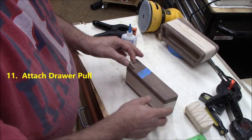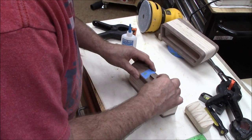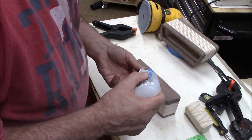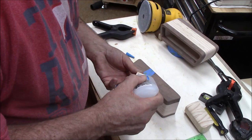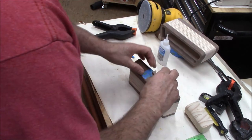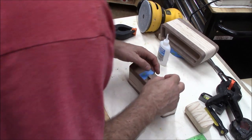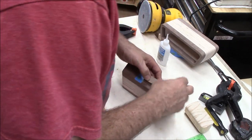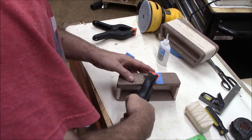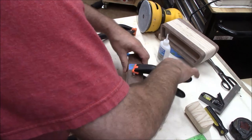One of the last things that needs to be done on this box is to put a pull on the drawer. I just fashioned this one out of some scrap from cutting off the angles. It kind of resembles the shape of the box. I've got a piece of tape on there to show me where the left edge of the handle should go so that it's centered. Just using some medium CA glue. I apply it and then put a clamp on it and let it dry naturally without any accelerator. Now we are ready to finish the box.